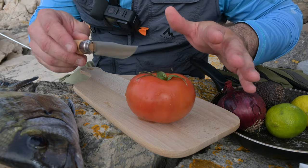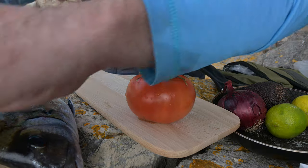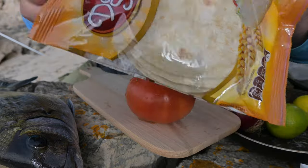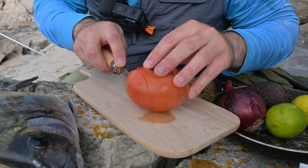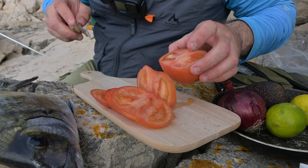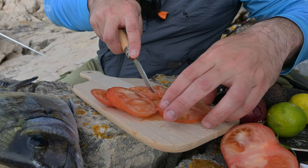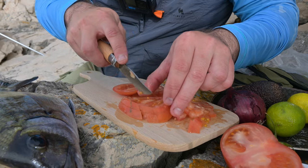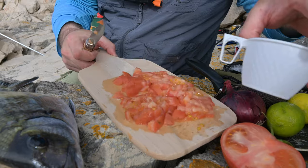First of all, before we do the fish, we start with the side dish which we will put in our tortillas. For that we will cut tomato in small pieces. This side dish is called pico de gallo, very popular in Latin America. We cut the tomatoes in small pieces, then add lime, some salt, and red onion — that's it. Tomatoes are already ready. I'll do two cups because I don't have a bigger bowl with me.